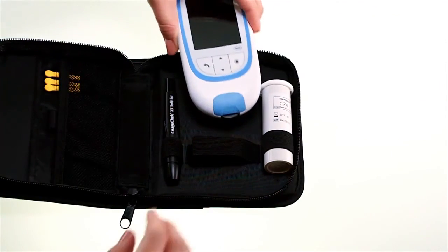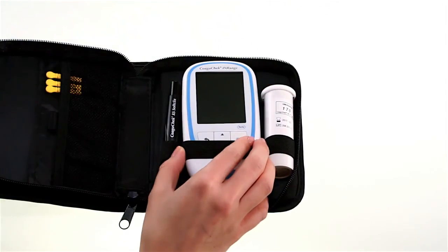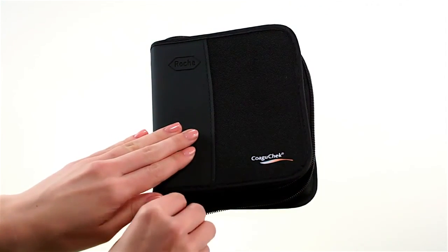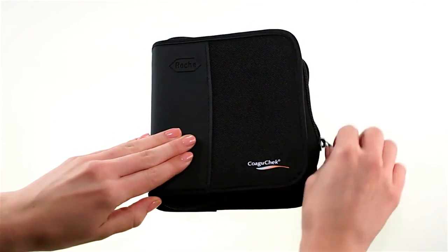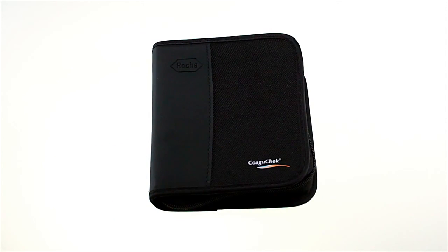Remember to store everything in the carrying case for the next time you need to test. You will find more information in the user's manual. If you still have any questions, just call your COAGUCHECK customer care line or visit our COAGUCHECK website.